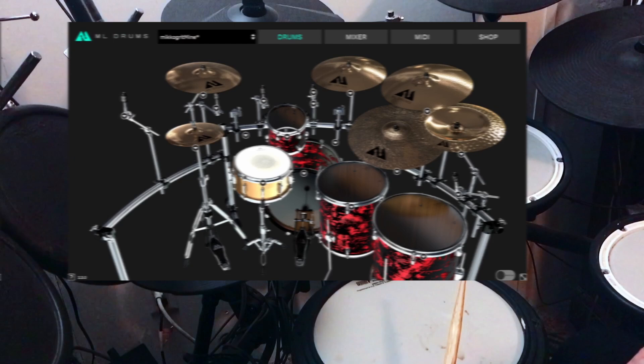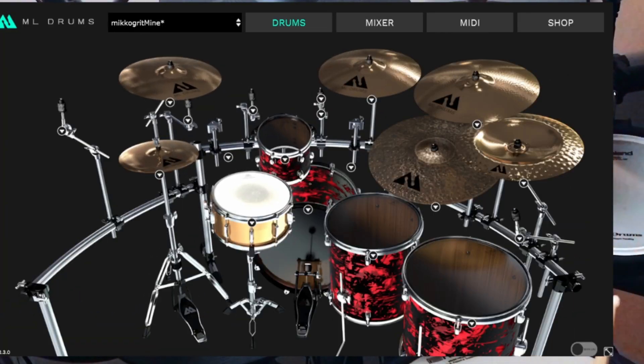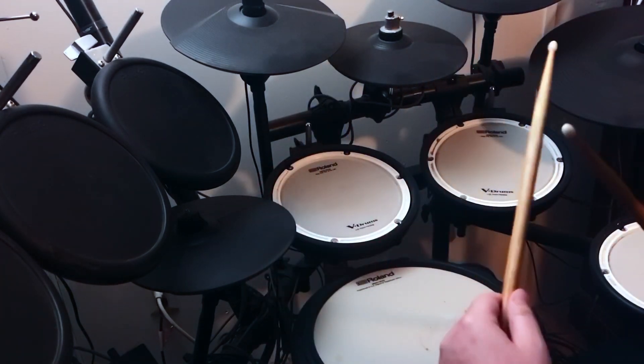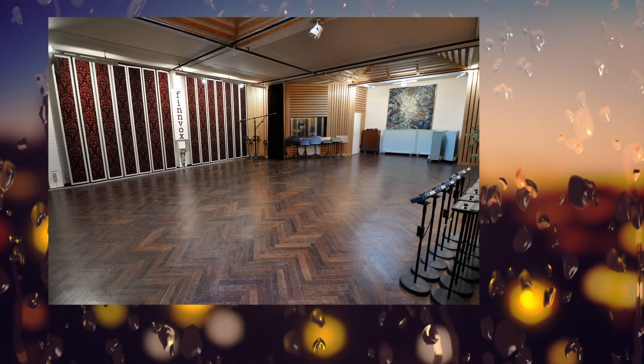Welcome back, guys. ML Drums Grit is a brand new addition to the ML Drums line. It is a new pack of shells, a new snare, and several new Zildjian cymbals recorded at a famous Finnish studio.